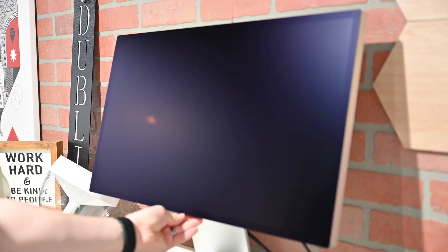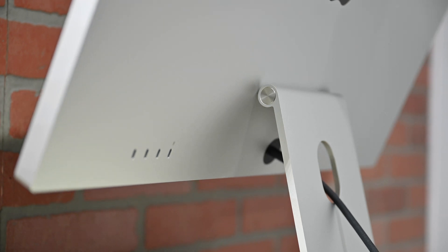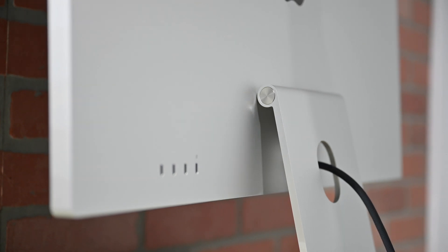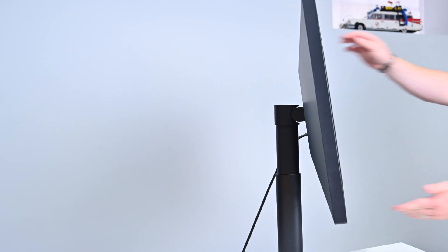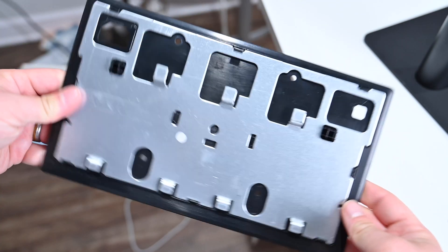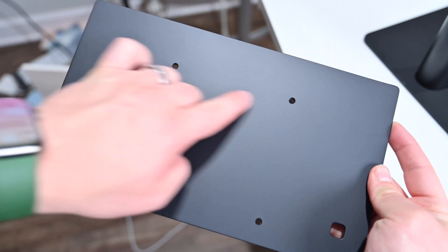Apple also has the option to outfit the Studio Display with nano-texture glass to drastically cut down on glare. Both displays have the ability to move up and down as well as tilt, depending on which version of the Studio Display you choose. The basic version just has a tilting stand, though you can opt for the tilting and height-adjustable version. You can also opt at no added cost to get a VESA mount for the Apple Studio Display. LG adjusts up and down and tilts right out of the box, and they include a VESA mount in the box so you can attach the LG 5K Ultra Fine to any VESA mount you may have.